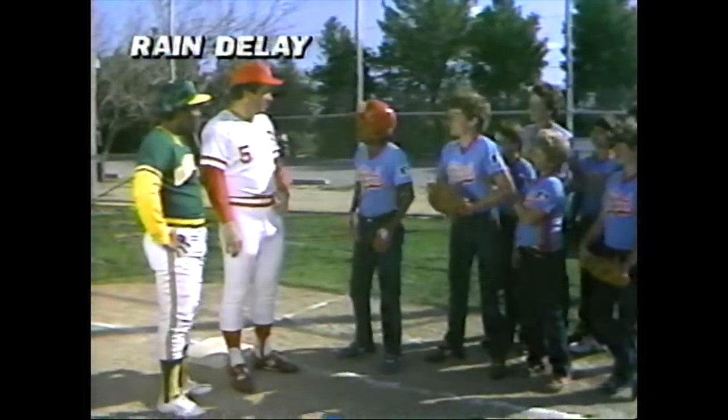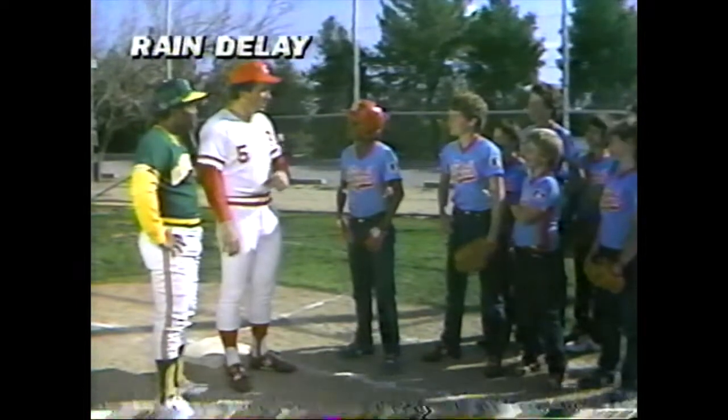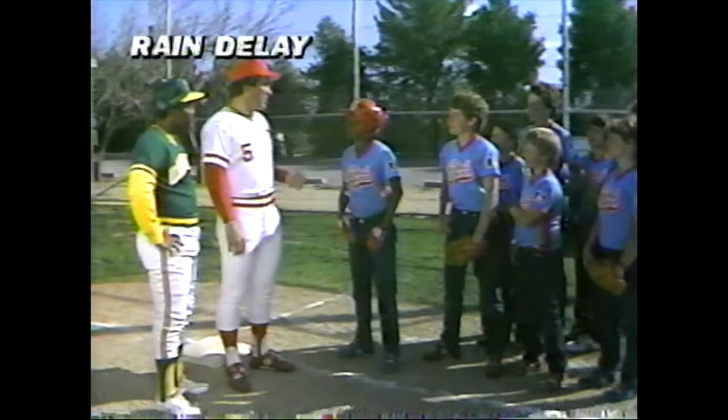Boy, that looks like fun. I want to try it. Okay, why don't you stay here with Joe then? Andy, you pitch. Sherman, you be the first baseman. Rick, you and I will catch, and the rest of everybody is in position. Let's go.